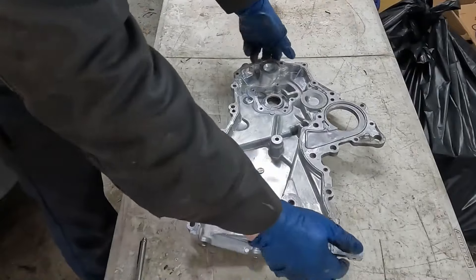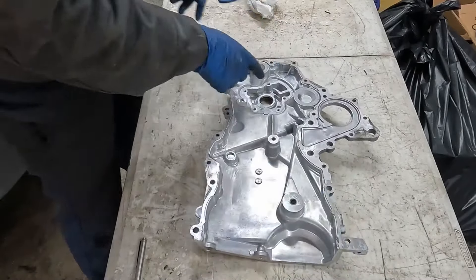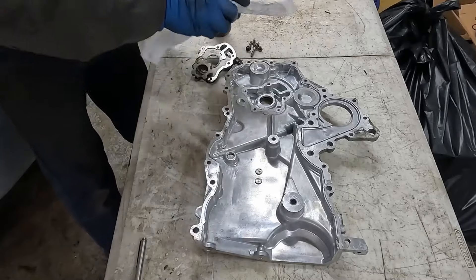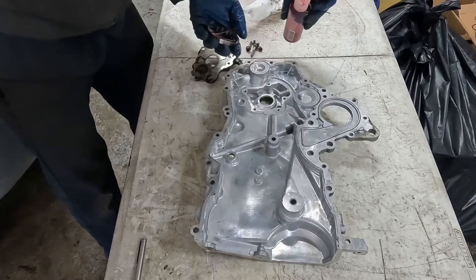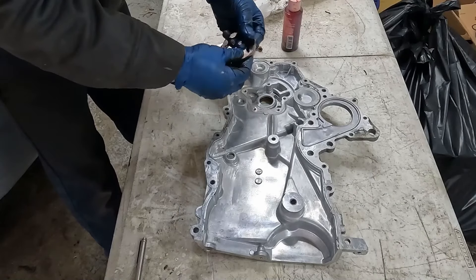This was taken to the machine shop so they could put it through their parts washer because it was pretty grimy. So I took the oil pump out — we're going to install that real quick. I'm going to use a little assembly lube for that. Just wipe off our components and put a little lube on this, rub it around, get it all over as much as possible.